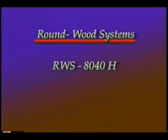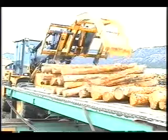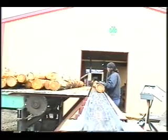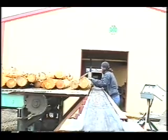The RWS 8040H dowel mill is manufactured by Roundwood Systems, a division of Montana Hydraulics located in Helena, Montana. The RWS 8040H, shown here, was installed and is in production in the southwestern United States.